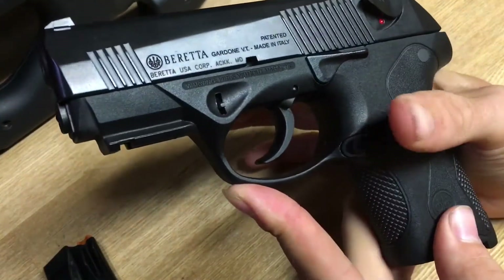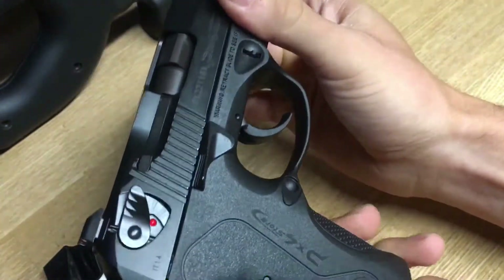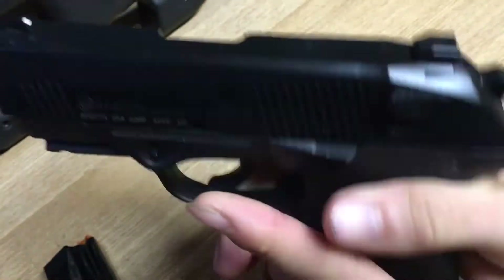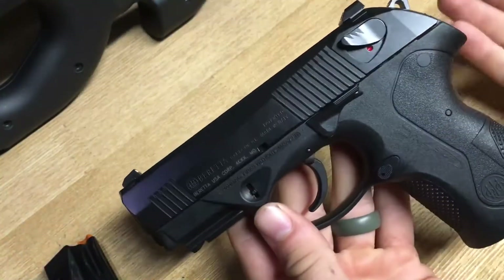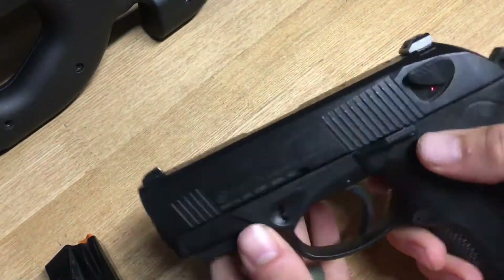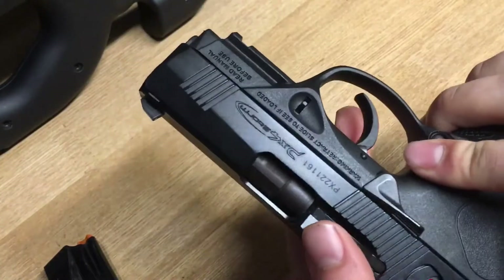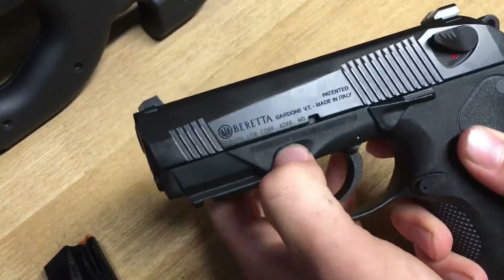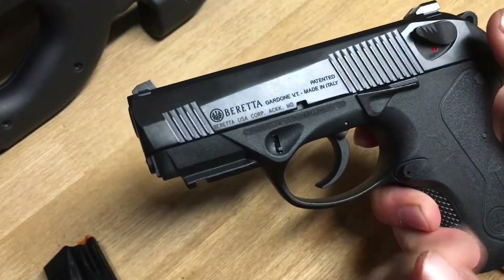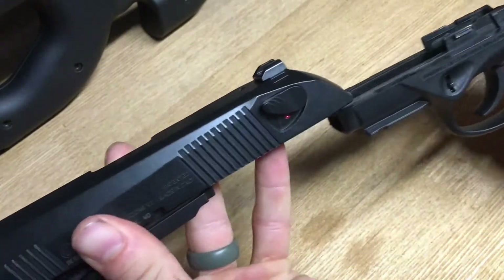The PX4 Storm also has a reversible mag release, so if you're a left-handed shooter you can switch it to the left side to drop the mag from that side. For disassembly: magazine out, safety checked, drop the hammer, and there are two takedown levers on the right and left side. Grip both sides, pull them down, and the slide moves forward about an eighth of an inch — then you can slide the whole slide assembly off.